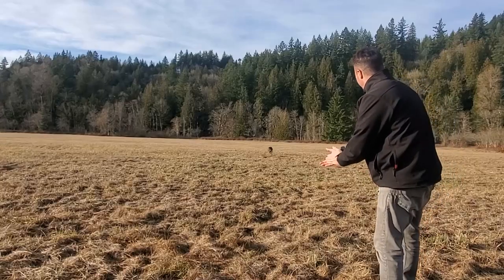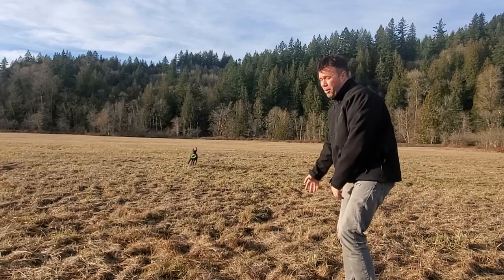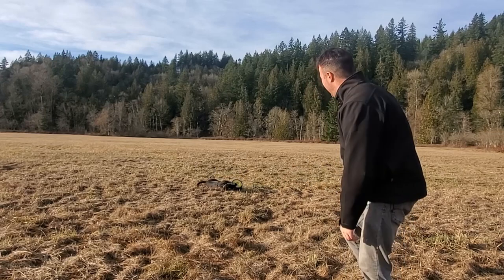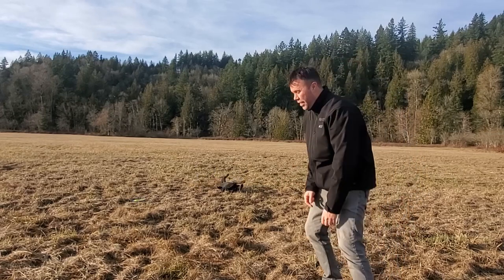Come on Nerfie! He absolutely loves fetch. But if you're in the market for a good Frisbee that'll last, these are like $13.99. I'll put a link of where you can purchase one on Amazon.